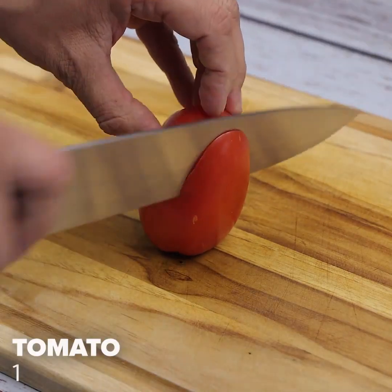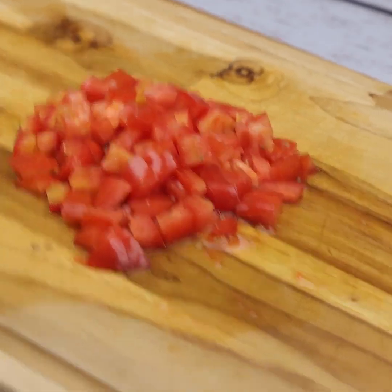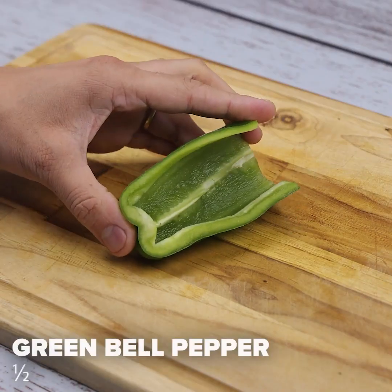We're gonna need a tomato. I'll cut it into long slices and then into small cubes. Next, we will cut half green bell pepper.